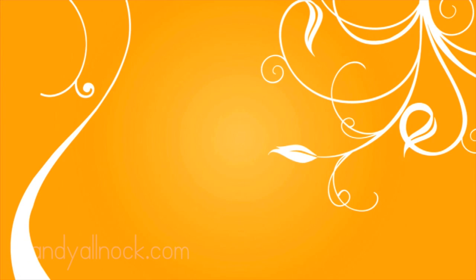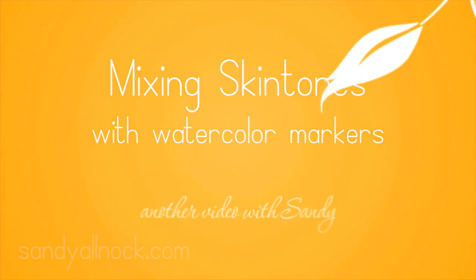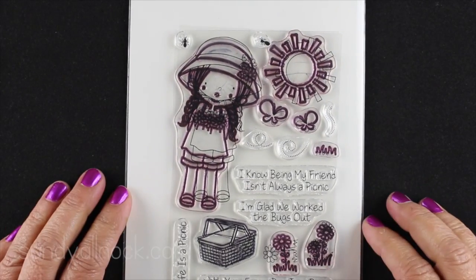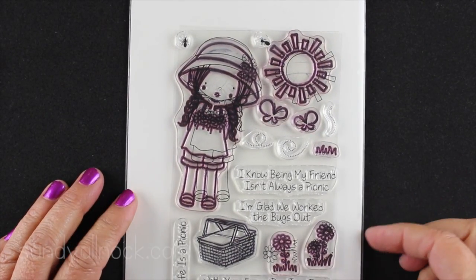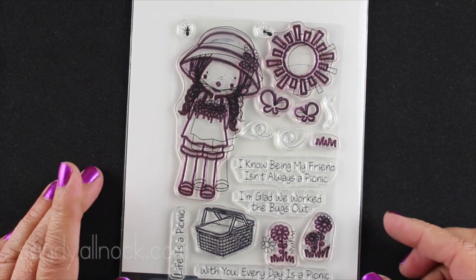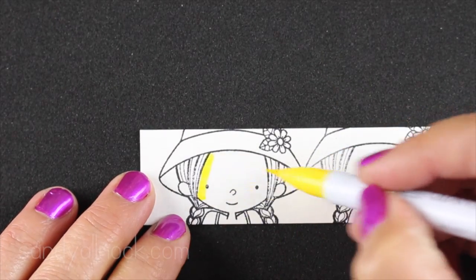Hi everybody, it's Sandy and welcome to another video. Today I'm going to show you something a little different. We're going to mix some skin tones with watercolor markers. A lot of different marker sets don't have actual skin tones and people are always wondering how you do that. So I'm going to use this Bertie Brown design from My Favorite Things and I'm going to start by just doing some practice.